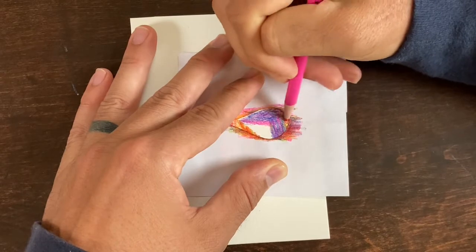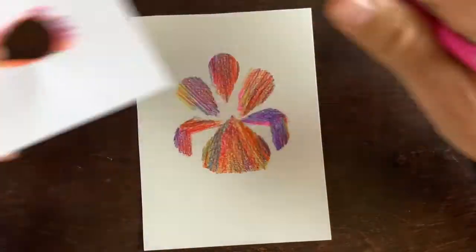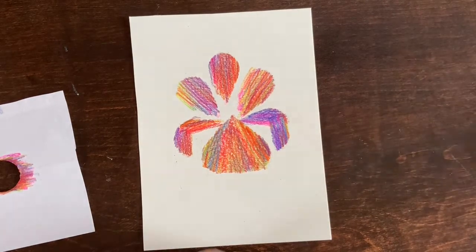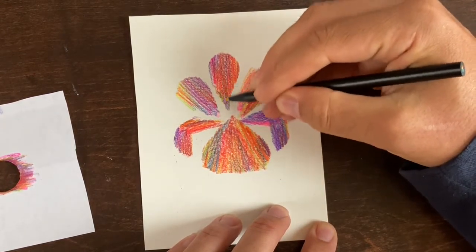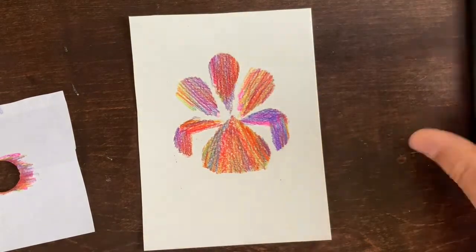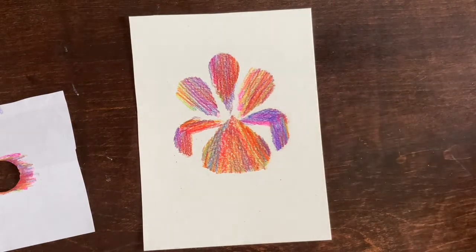If you initially don't think it worked — if you had that feeling of 'I want to start over' — give it a minute and keep working on it, because you might be surprised. Something that initially didn't look exactly like you planned can actually end up being an asset to the drawing later on. I just went ahead and connected that a little bit, and this is looking pretty nice.